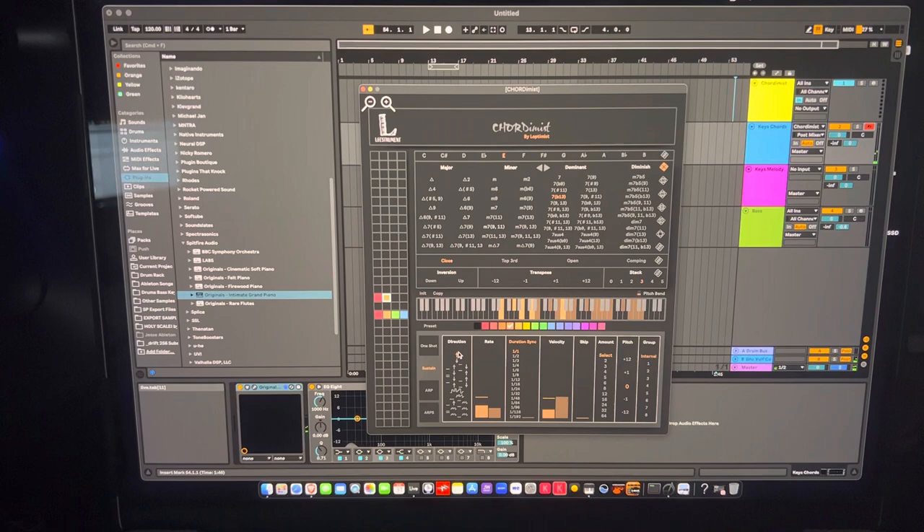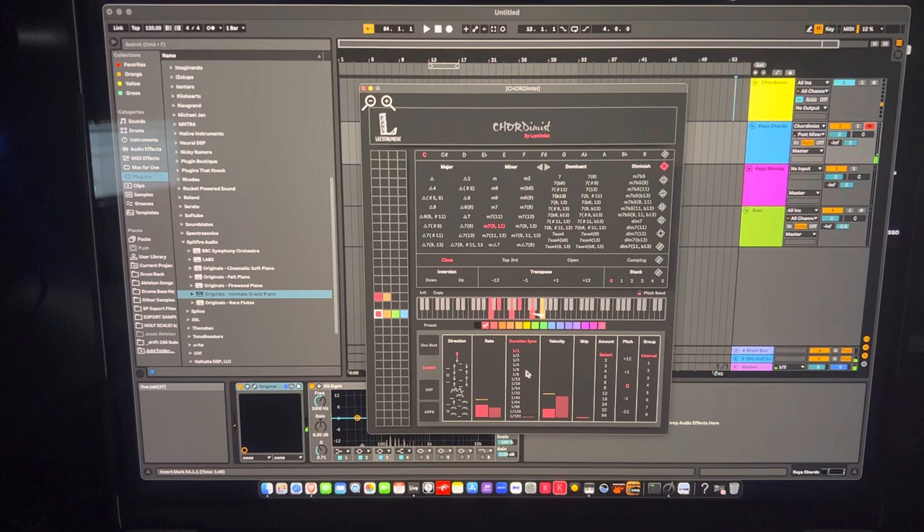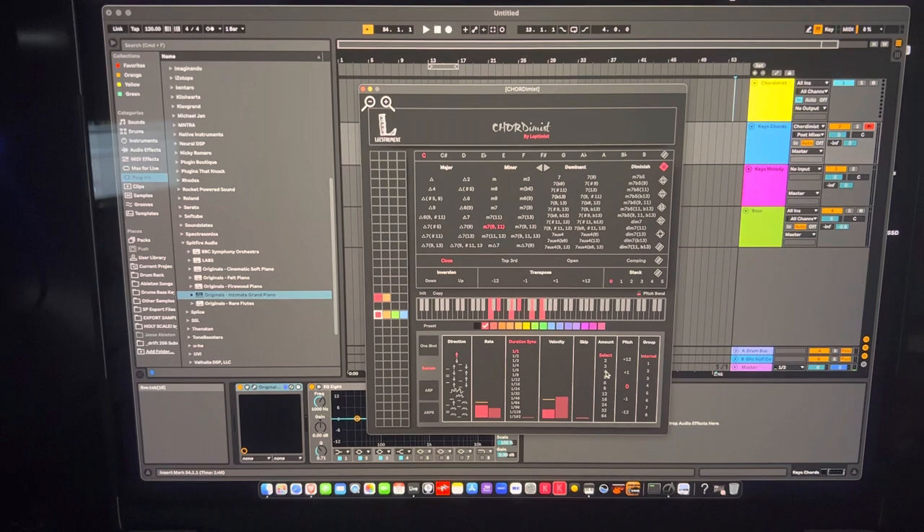You can change velocity and duration. Sync is the timing — the standard is 1-to-1, but you can speed it up with other ratios. I just leave it at 1-to-1 for now. The 'amount' parameter controls how many notes of the chord actually play: set it to 2 and it plays only two notes; set it higher than the chord's note count and it loops back through the chord's notes.